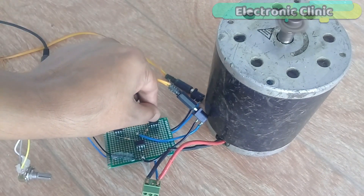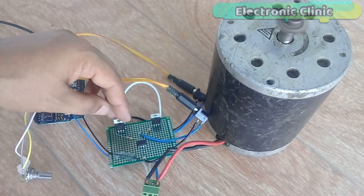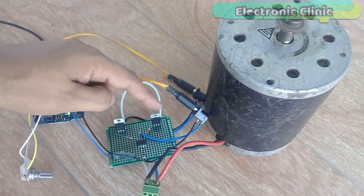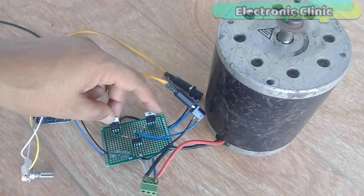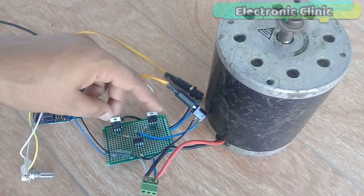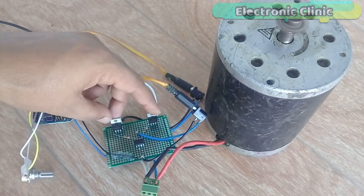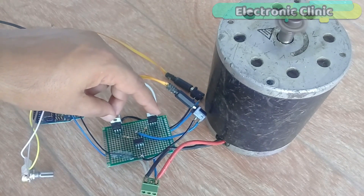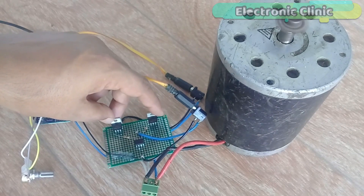In a future video, I will implement this circuit on a PCB board and will practically install it in an electric bike. Make sure you subscribe right now so that you never miss any of my upcoming tutorials. Support me on Patreon for more videos. I hope you liked today's episode. Like and share this video with your friends. See you in the next episode, and thanks for watching.